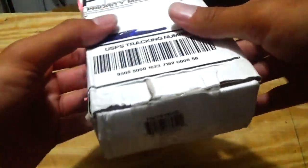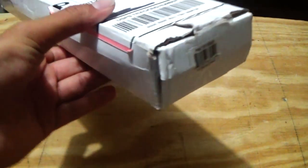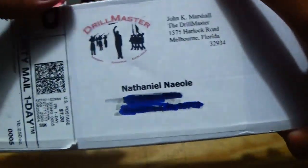We're going to take a quick look at the packaging to start off the video. Drill Master has put it into a nice little white box. You can see some damage here and there, which is probably just the bayonet moving around inside the box. You have the address here, information about him — that's my name — and he is Drill Master, that's his company name.